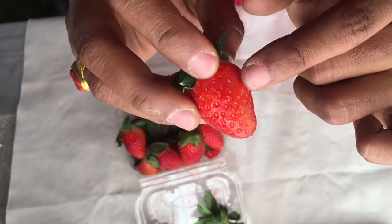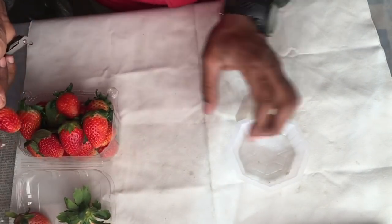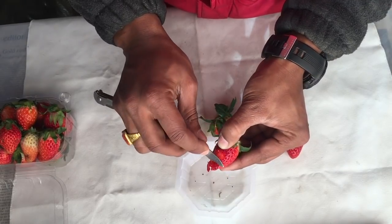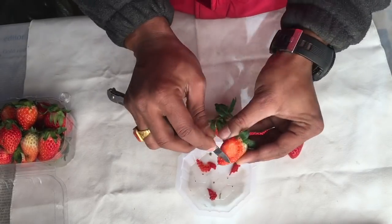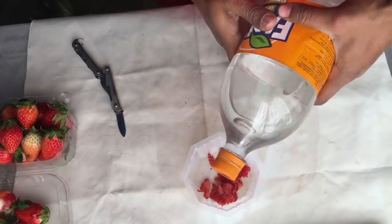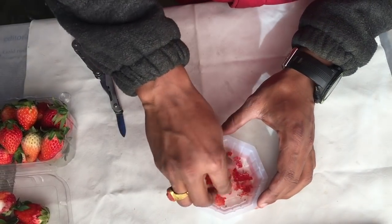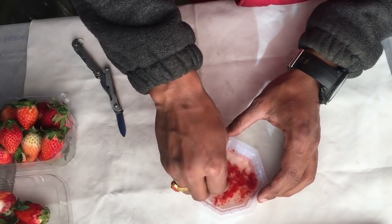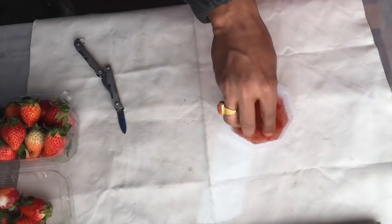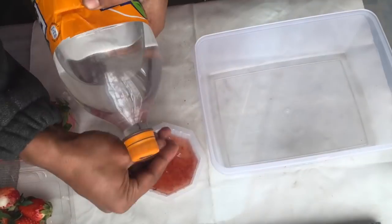These green seeds will not germinate, so now I'll peel out some well-grown seeds from the strawberries. I will clean these peeled-off strawberry seeds to separate them from the juicy part of the strawberry. I'll clean them twice and three times to fully separate the seeds.